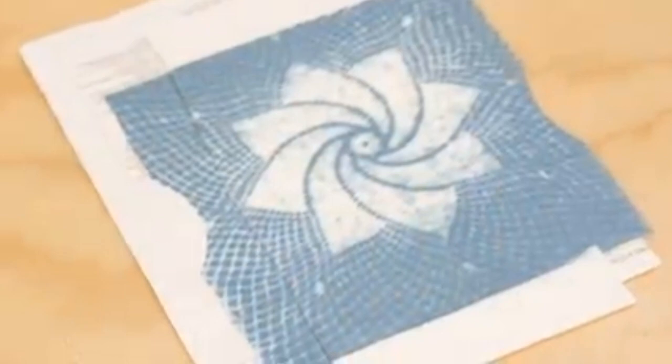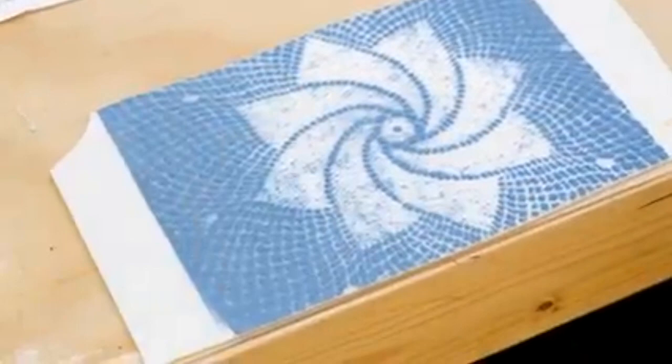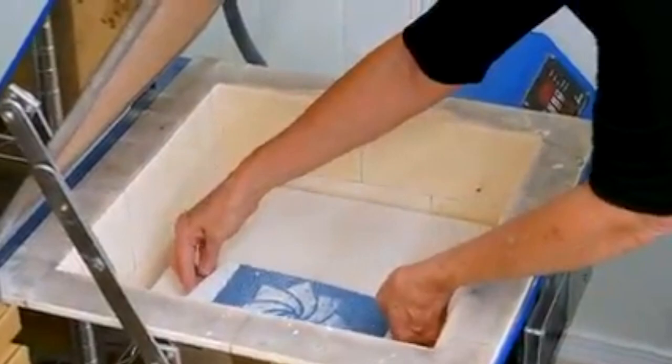One of the things that I loved about printmaking was that I enjoyed the process of erasure and sort of the remnants of things left behind, and I think that sort of informs a lot of my work.